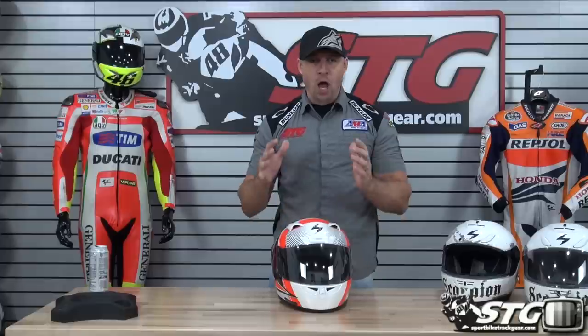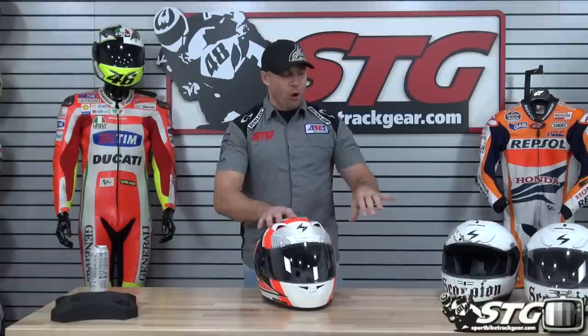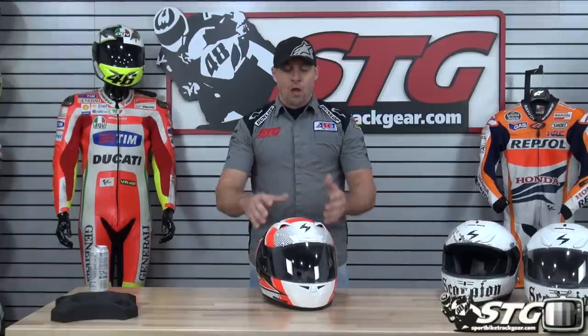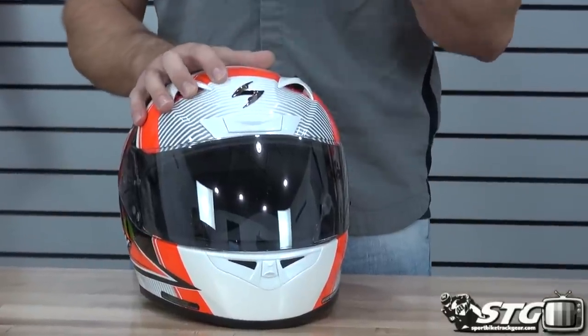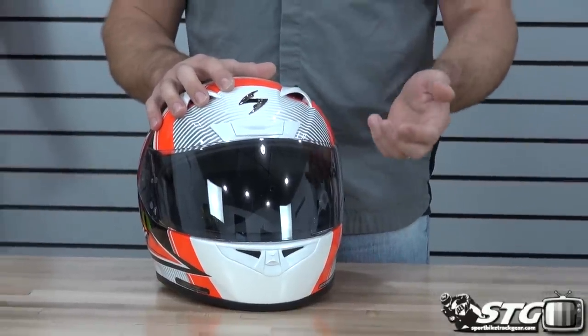This is a brand new ground-up helmet for Scorpion. Its predecessor was the 700. This helmet is certified to the latest Snell certification, the M2015. In size medium on our digital shipping scale, it weighed just over 3.6 pounds. The weight is right where it should be for a helmet of that size that is Snell certified.